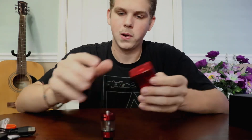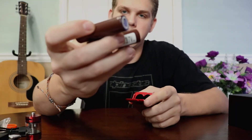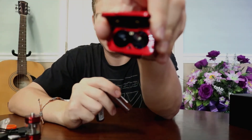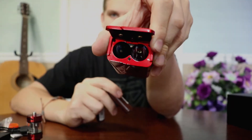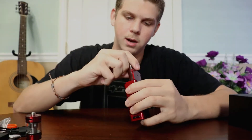We'll go ahead and put some batteries in here. We're using Samsung 18650 lithium ion batteries, 3,000 milliamps. Down there you have the positive and negative — it tells you how to put your batteries in, positive and negative.